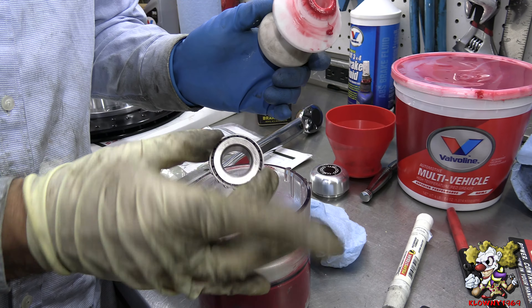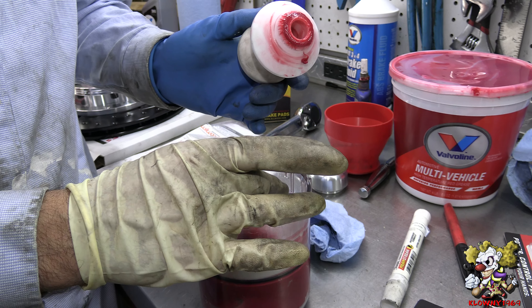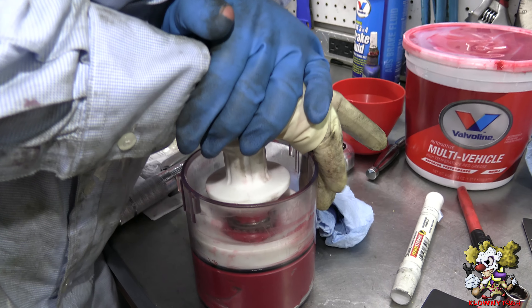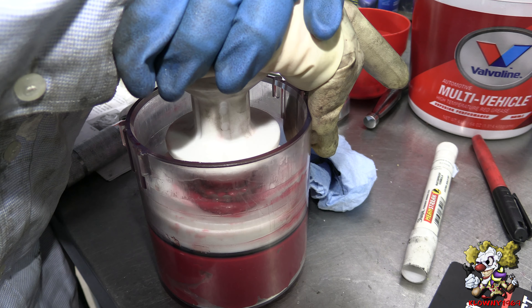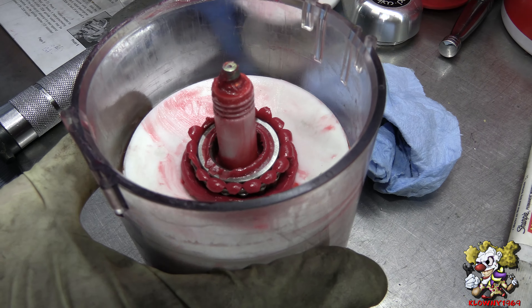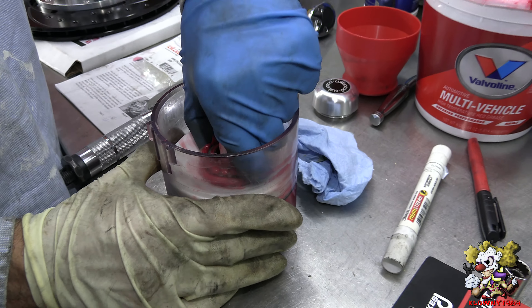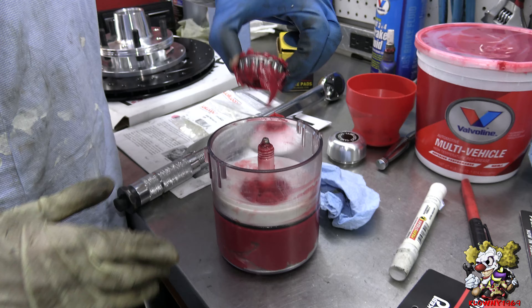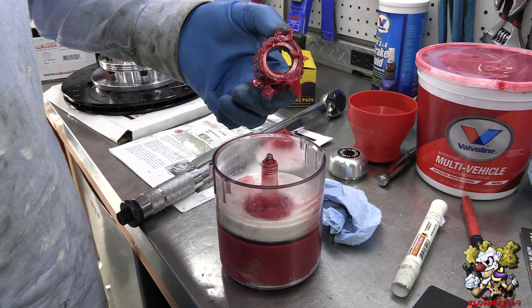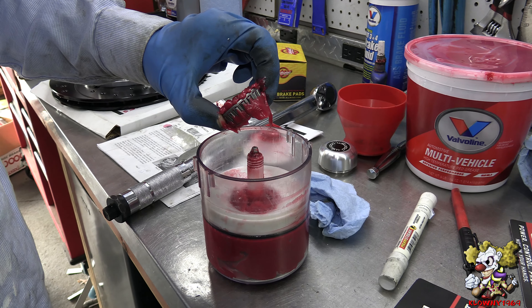But in this case, you just pop it in like this, and then you squeeze down on it. And as you can see there, it's all packed, ready to put in. It came right to the other side. So that's the best way to pack a wheel bearing.